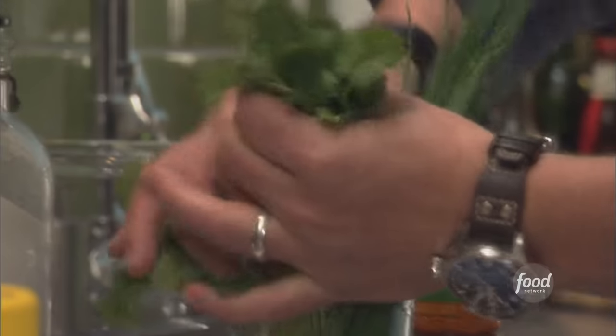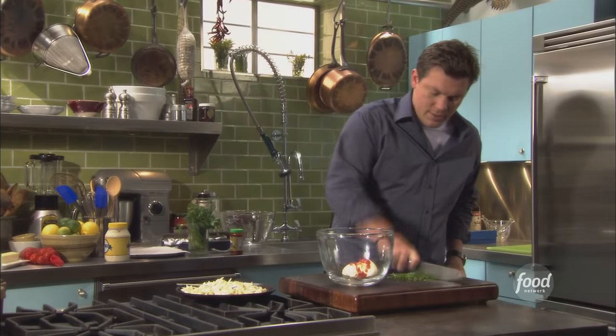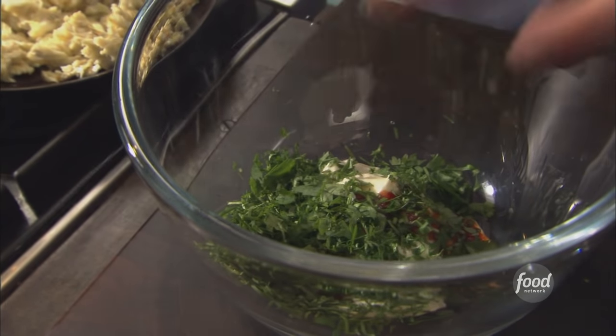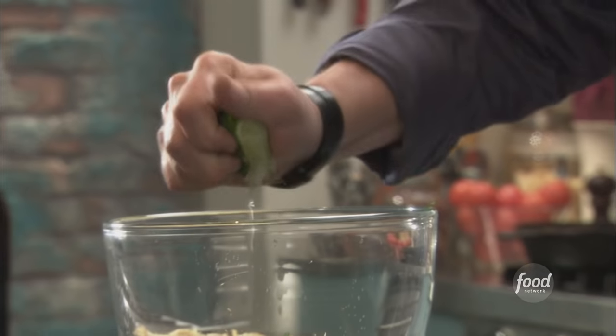Then we're going to chop up some fresh cilantro. I'm just going to take the leaves off, roll it up, and chop it fairly fine. Then we're taking a lime and giving it a good squeeze.